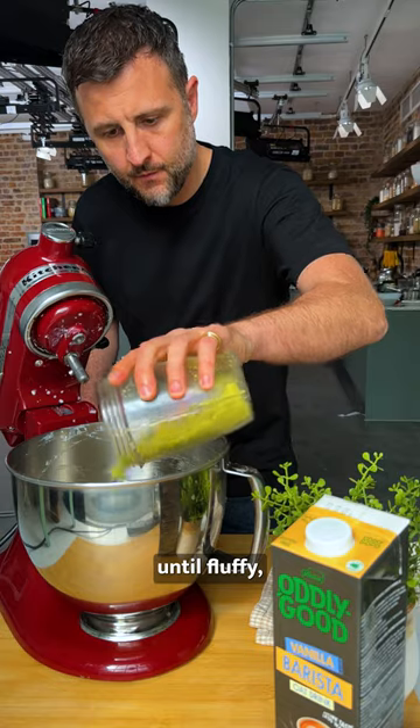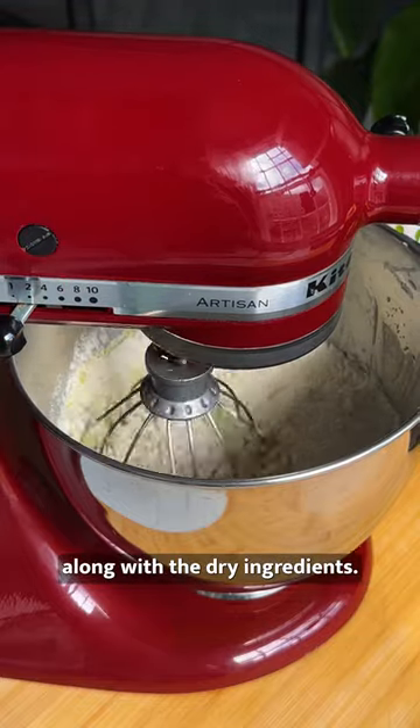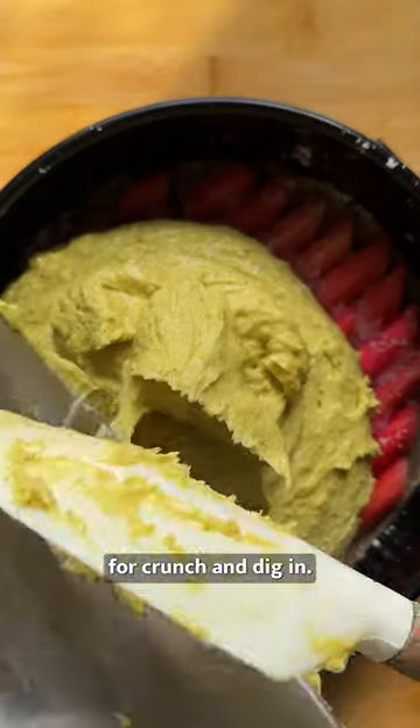Next, cream together butter and sugar until fluffy, blend in your cake batter and fold in the pistachio and lemon zest along with the dry ingredients. Baked to golden perfection, top with crushed pistachios for crunch and dig in.